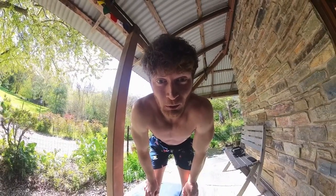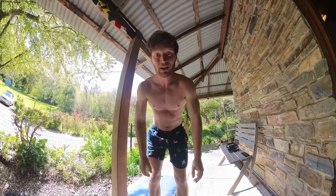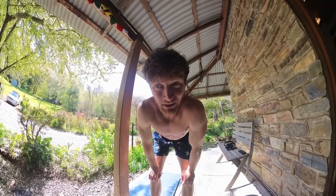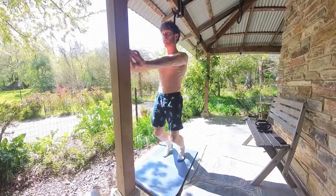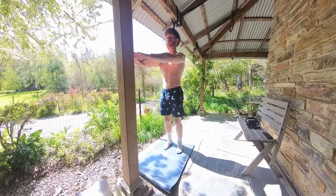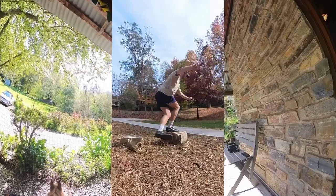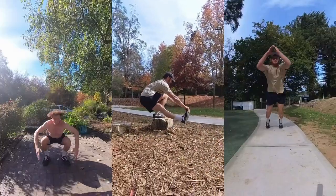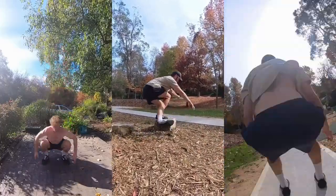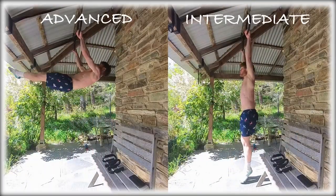At the moment I'm doing sissy squats because I really want to start developing my quads more — they're an area that's lacking. I'm definitely hamstring and glute dominant, so I'm prioritizing quads right now. If I'm not doing sissy squats, I'll generally be doing pistol squats or some plyometric work like jump squats and broad jumps.